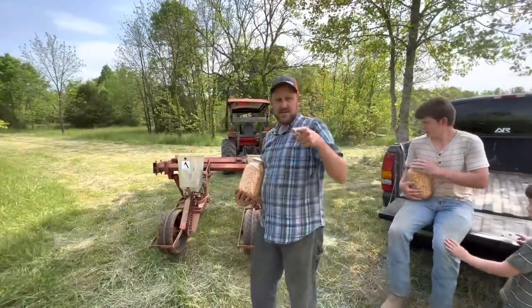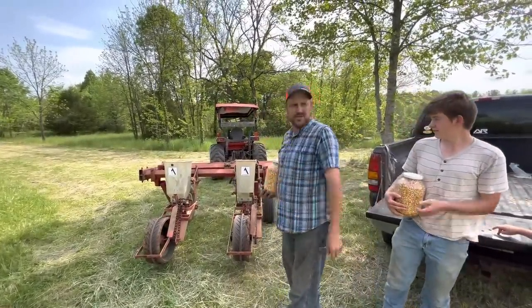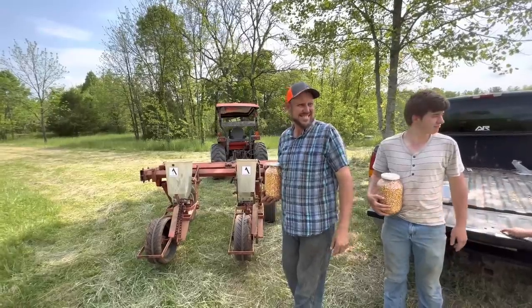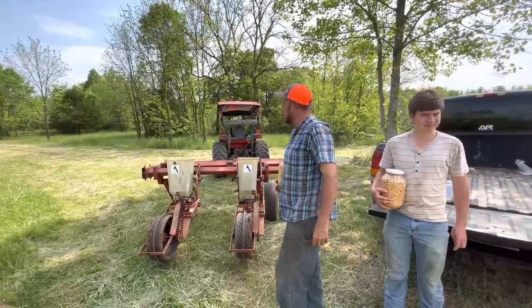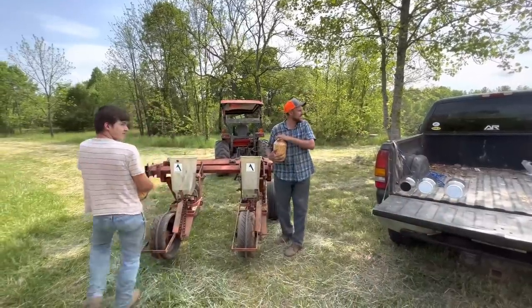All right, that field took almost exactly two and a half gallons. This next field — I'm not sure if it's bigger or not, but I think it'll take more seed. I really think it's bigger. Look over there — it's not square.